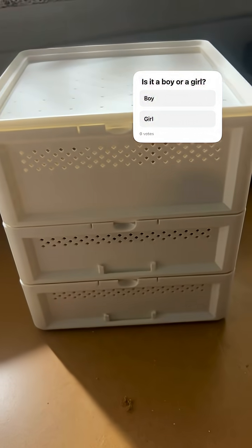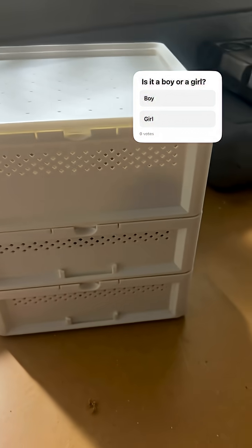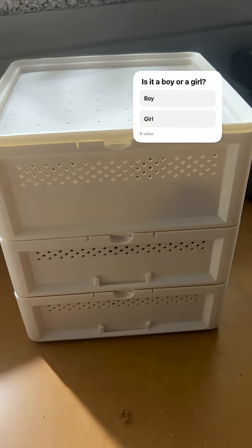All right guys, it's that 3D print — the mill, one form. I'll put the link to the STL and 3MF in the description guys.